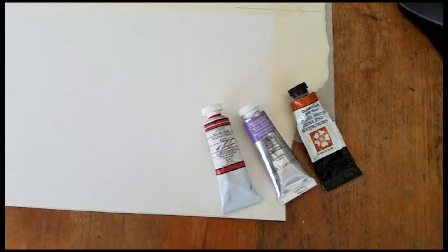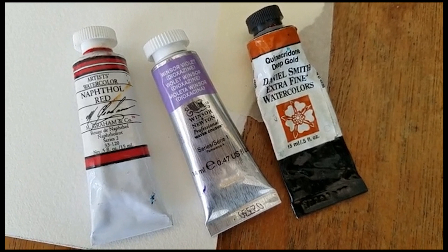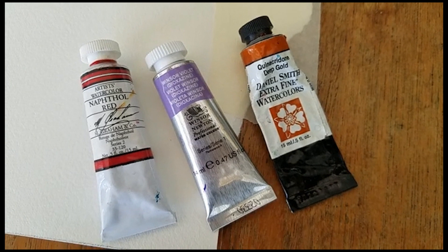For these skin tones, these are the paint colors I used: Quinacridone Deep Gold — that's a Daniel Smith color — Winsor Violet by Winsor & Newton, and Naphthol Red by M. Graham. I discover a lot of new paint colors on handprint.com, so if you've never explored that website there is a ton of information for watercolor artists on there.